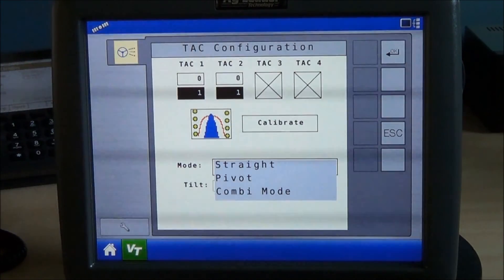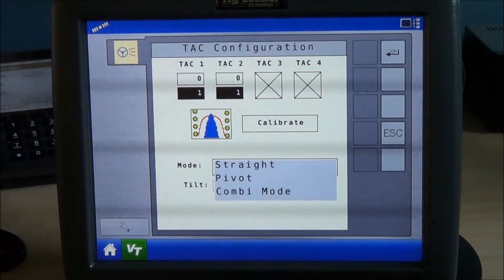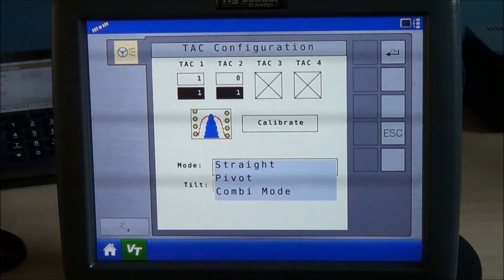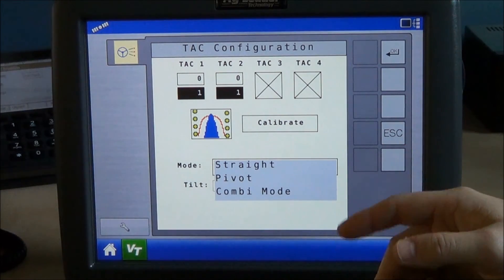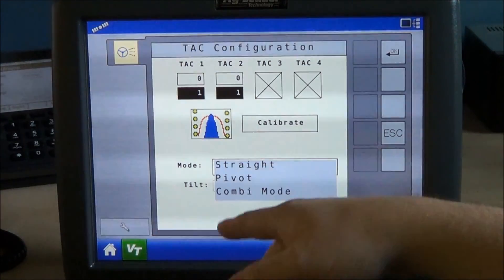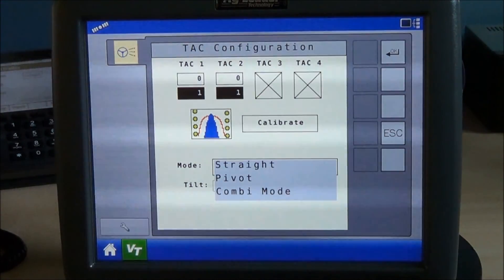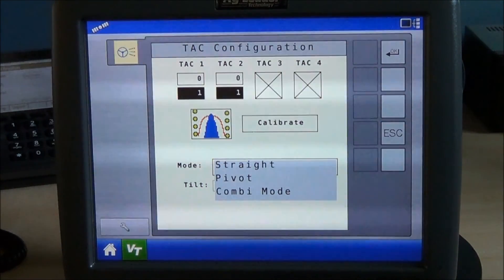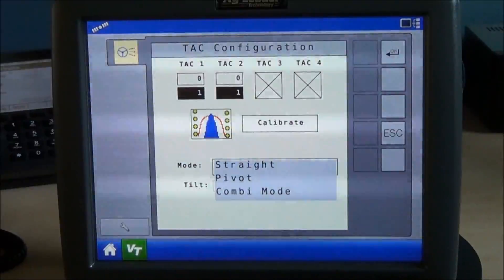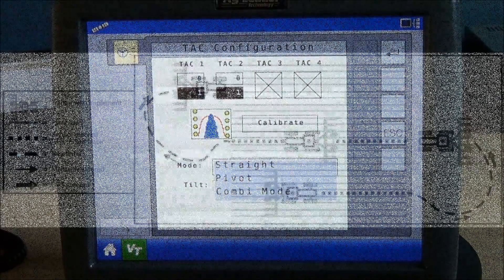In combi mode, it'll use GPS position points to create an A point and a B point while it's guiding with the row sensors. When the autosteer disengages between passes, halfway to the second pass, it'll switch to GPS mode and then you can use GPS to guide the system into the next pass. Once it's guiding down the next pass on GPS, it'll automatically switch back to the sensors.